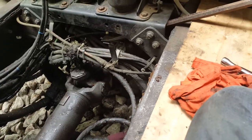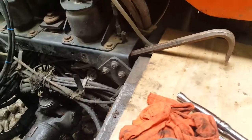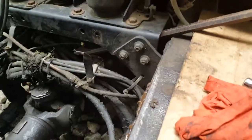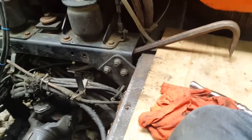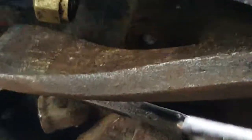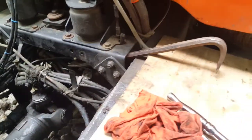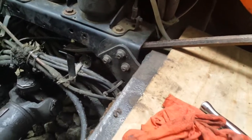Part two of the Road Ranger range cylinder removal series. I've got really bad news — a bolt just broke off inside right there, and it's very difficult. Access to these things is very difficult.